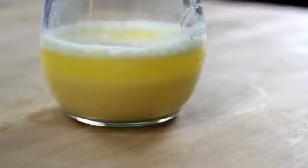Hollandaise, just like mayonnaise, is a fat-in-water emulsion. Normally when you mix together fat and water, the fat's going to separate and float on top of the water in a greasy layer. But the key to a successful emulsion is to break that fat up into droplets so tiny that they stay evenly dispersed, causing the liquid to thicken and turn opaque.